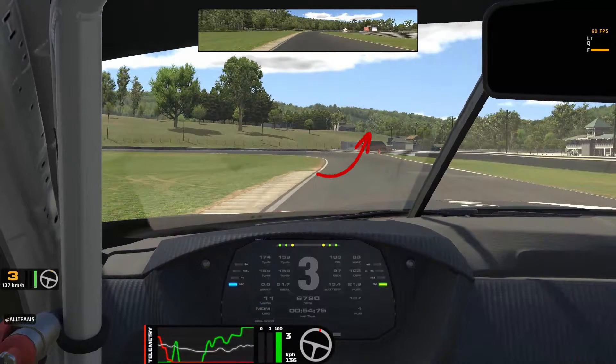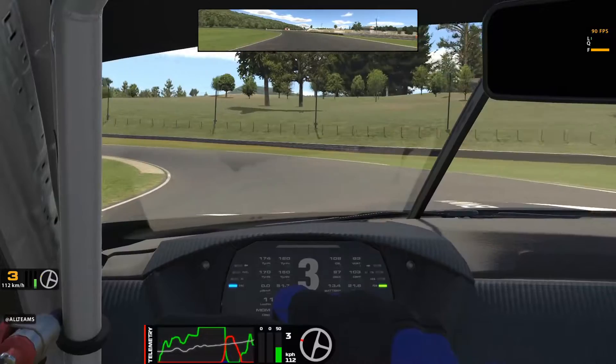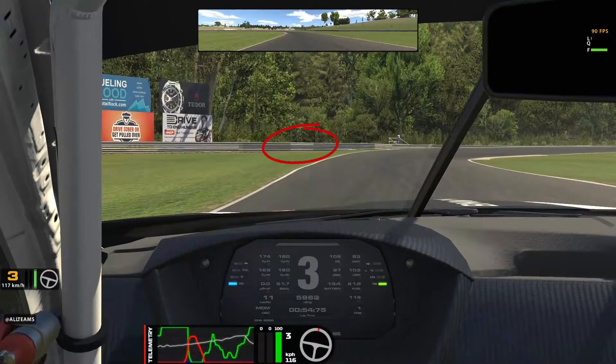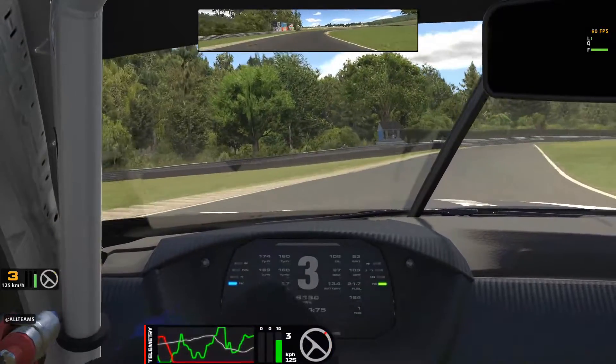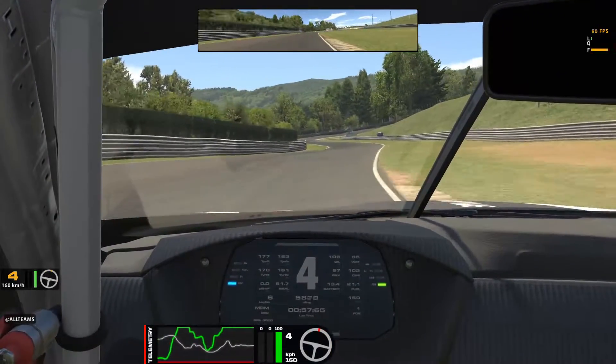Move to the left side, watch your throttle and accelerator. As you come to the end of this kerb, move the car into the middle of the track and dab on the brakes, back down into third. Throttle late, then aim for that point — as the track turns right, you're going to turn sharply right. Watch your throttle application; don't go off into the grass. Use all the track and power through to the next corner.